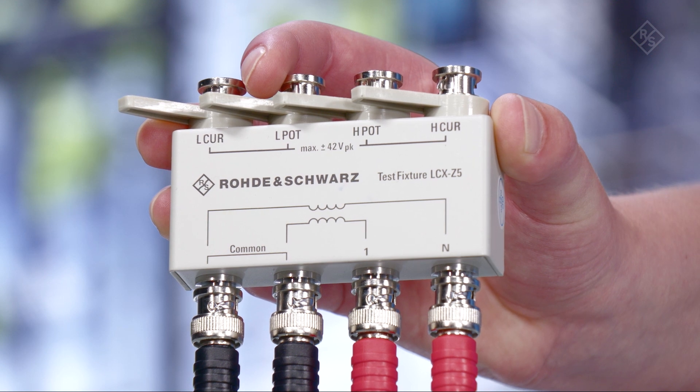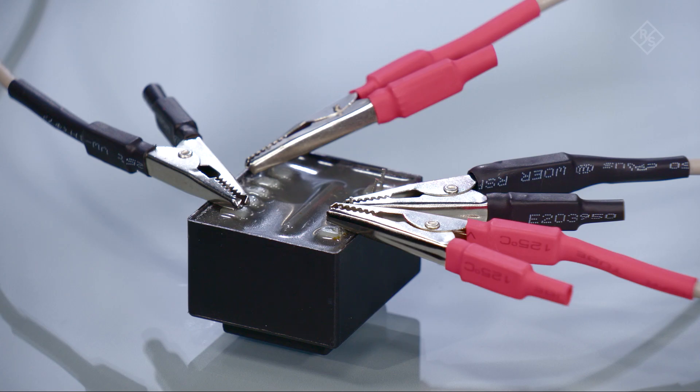To perform transformer testing using the LCX, the LCXZ5 is the perfect measurement accessory. It is designed for measuring transformers in combination with the LCX. Simply use the circuit diagram printed on the test fixture when connecting the transformer.